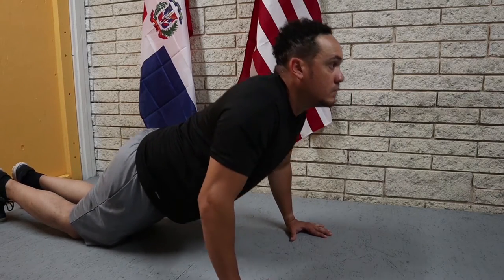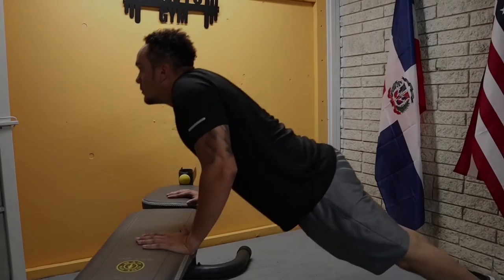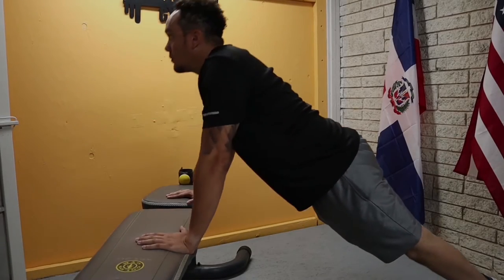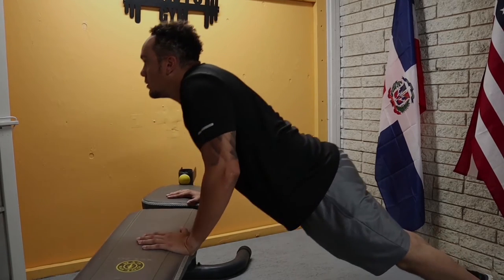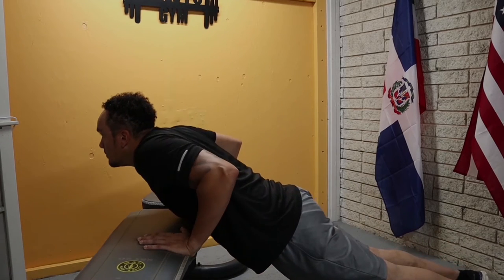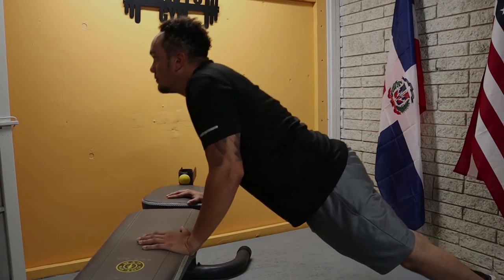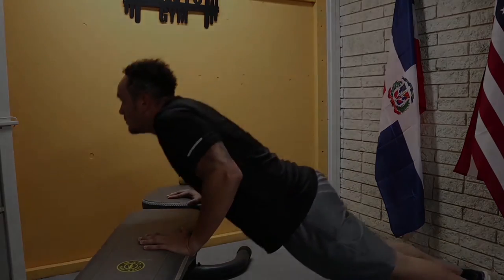The exercise is pretty demanding even though it seems simple enough. And right here we have incline push-ups. As you can see, I am leaning on my workout bench. You can do it on a chair, on a table, or on a counter. Just make sure the surface you are leaning on is stable. All right, let's get to work.